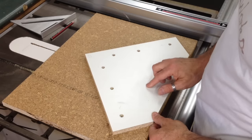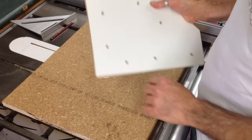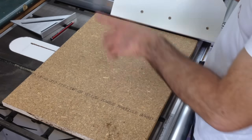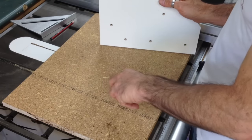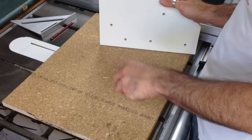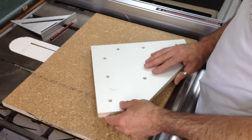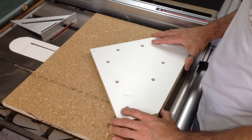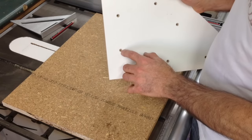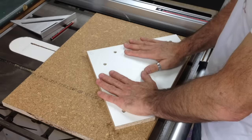I've pre-drilled those holes and countersunk them. The reason I've countersunk the bottom is that when you're screwing into a piece of timber, as the screw drives itself in it tends to grab some of that material and pull it up. If that material has nowhere to go, it can cause a gap between your two pieces of board that you're trying to screw together. So by giving that material a little bit of relief, you eliminate any gaps and the board will sit dead flat.